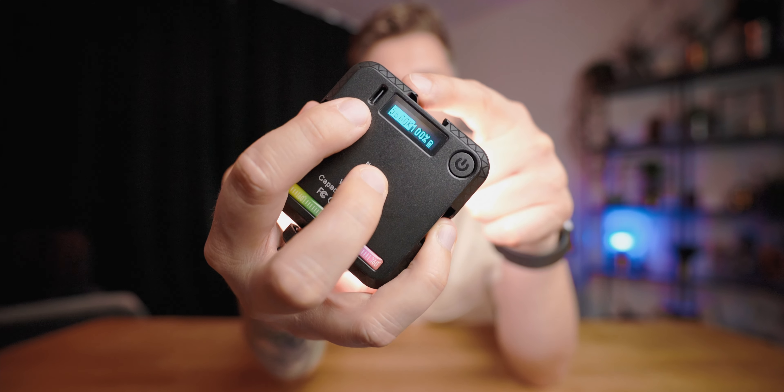It also has an effects mode with 20 different effects. I'm not going to name them all, but you have things like cop car, ambulance, fire truck, lightning, flash, and a color-changing effect. It's pretty nice to have and might be useful for some people in certain situations.